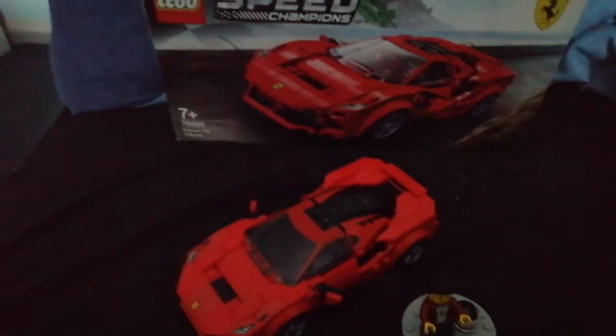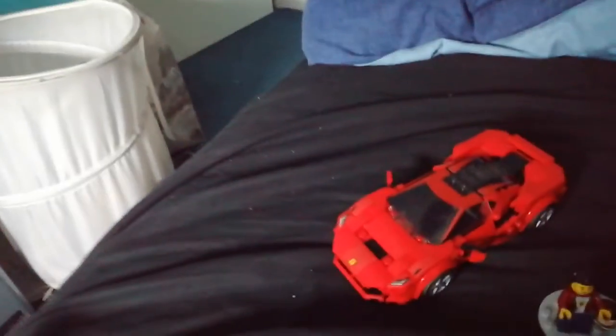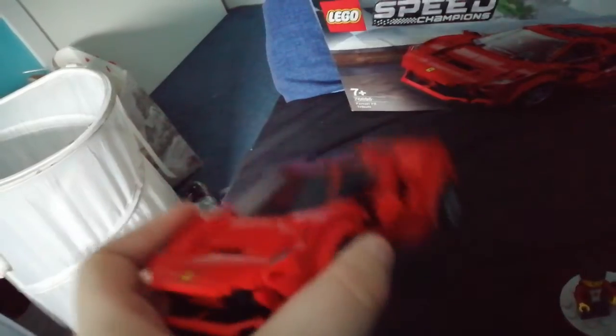It's a fun little Speed Champions set. There's another one as well - I think it's the Nissan GTR. I do like the Ferraris, but comparing them, on the back of the box it shows the Ferrari logo and an actual stock photo of a Ferrari so you can do a side-by-side to see if it looks realistic or not. I think it doesn't quite match - at the front it doesn't show any black spots that the real one has. I don't think this is an actual photo of the Ferrari GT8 Turbido specifically - I'm pretty sure they just took a stock photo of a Ferrari supercar and put it in the set.